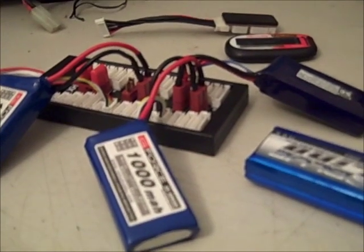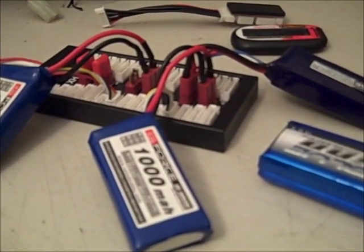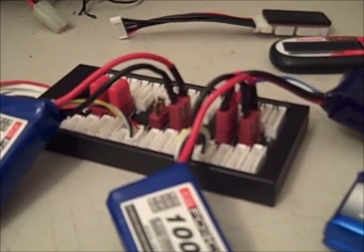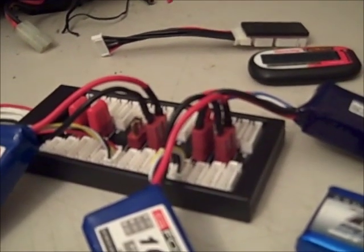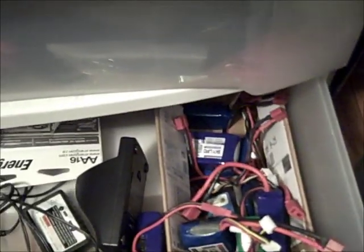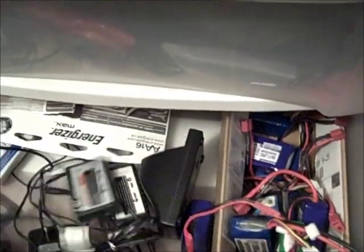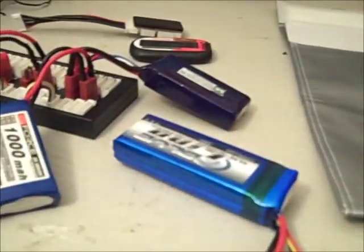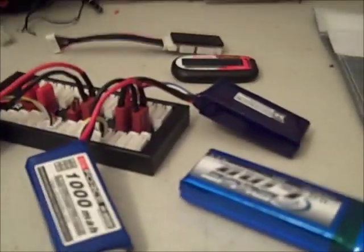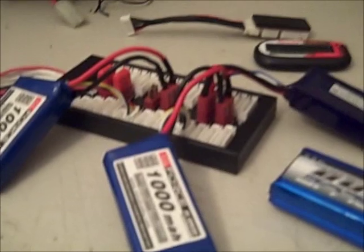For somebody like me that likes to bring five planes to the field and wants batteries for all of them, this is just a huge time saver and works really well. HobbyKing.com is where I got it — it was like 12 bucks. They have it in Dean's and in the XT60 plug. If you have a ton of LiPos, it works really well. Otherwise you're stuck using a regular charger with slow charge times taking four hours — not a good solution for me. This has basically saved a bunch of time and I can charge six, eight, ten, twelve packs the night before ready to go.